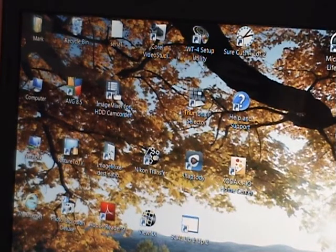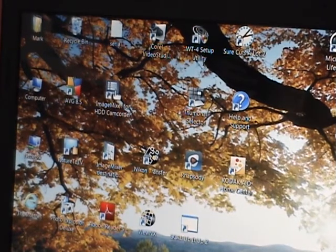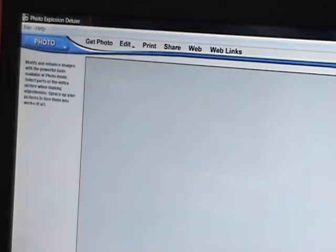Hi, this is Gloria. I was asked to show how I edit my photos and put my name and my blog onto my pictures. This is the front of my screen. I use Photo Explosion Deluxe, which I already have open.